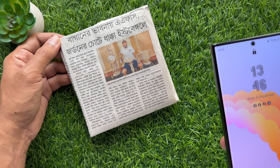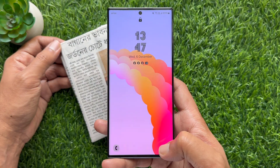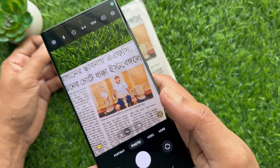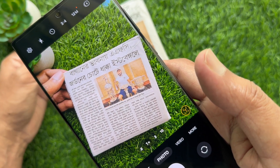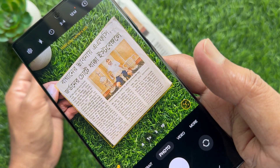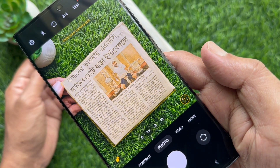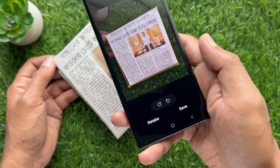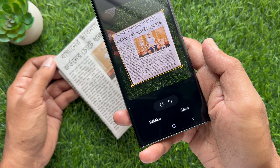Now to scan documents on Samsung Galaxy S23 Ultra, first open the camera app. Then point the camera at the document you want to scan. A yellow box should appear around the document. Hold your camera still. You will see your camera automatically capture the document. You will now see your document inside a yellow frame.